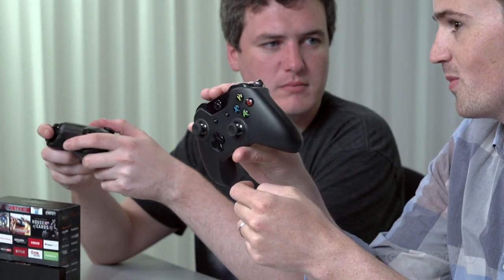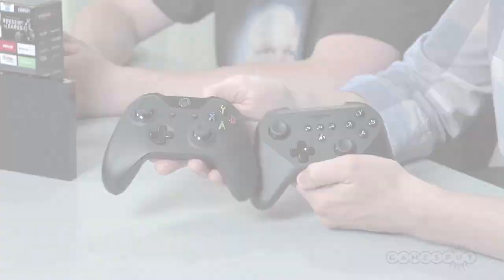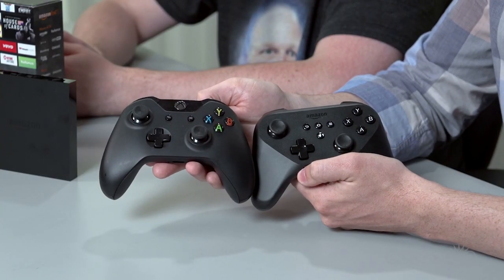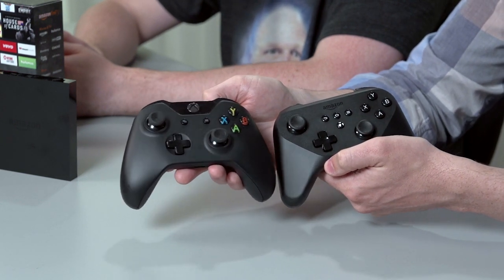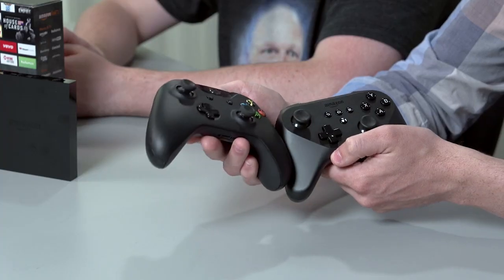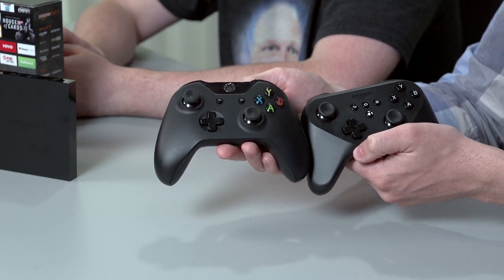I'm glad at least the D-pad on that is flat. Here's something really interesting: if you look at the start buttons on the Xbox One controller and the Amazon Fire controller, they both have those three lines. The three lines has apparently become a standard symbol for video game controllers. Start is dead — three lines is the future.